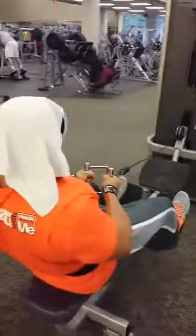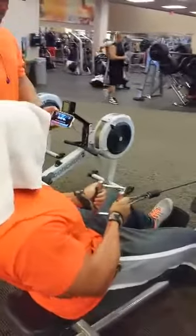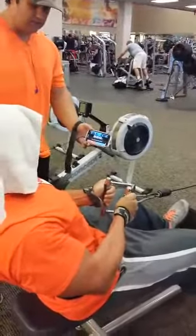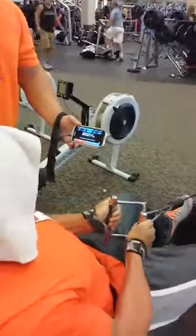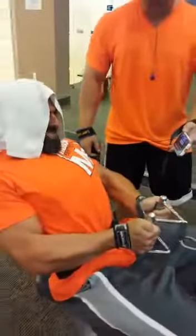15 seconds. Come on. 10 more seconds. 10 more seconds. 10 seconds. Hold it. Five. Five seconds man. Hold it E. Three, two, one.